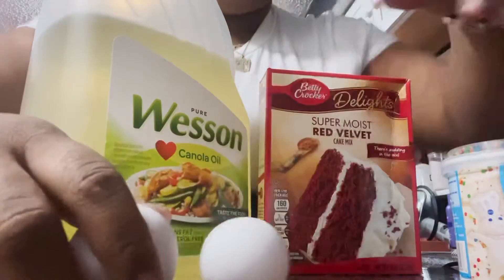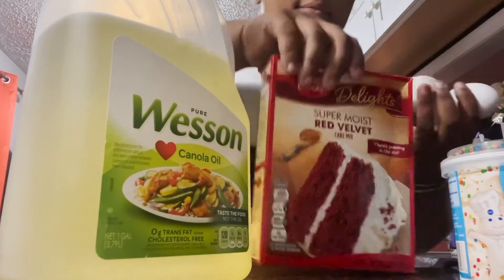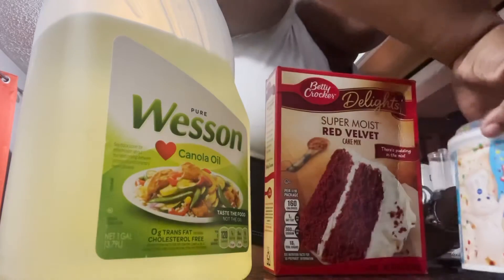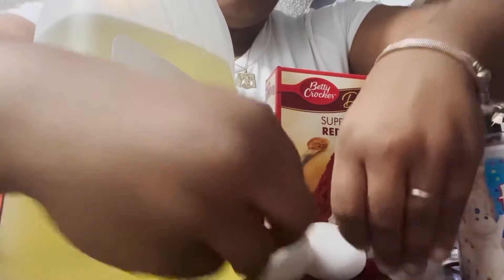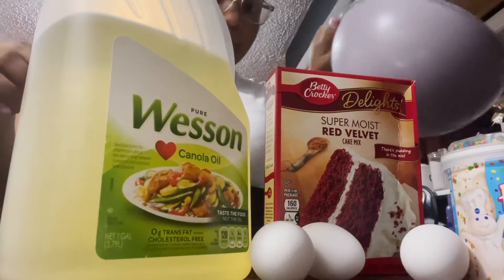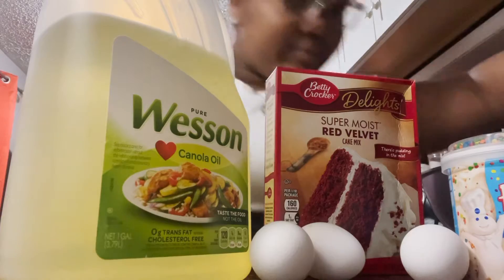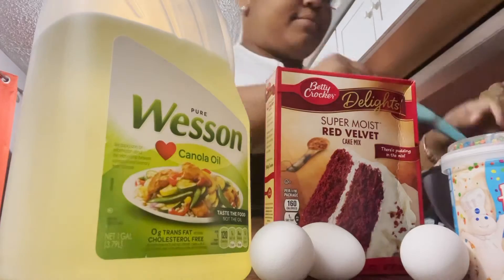Right now I'm just showing y'all all the stuff that I need. I need three eggs - the eggs were acting dumb, going everywhere. I'm showing y'all the box, what it looks like. I'm using a confetti vanilla icing and of course the vegetable oil. I'm using my purple bowl, and I thought that was a funnel the whole time but it was not a funnel - it was a measuring cup.